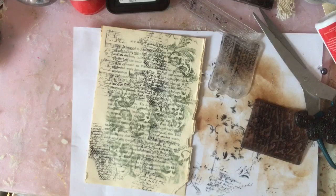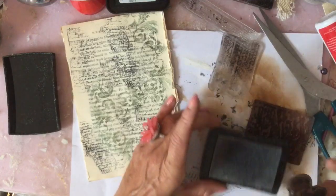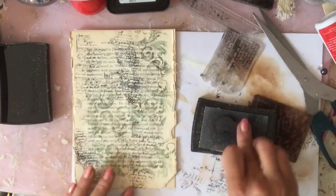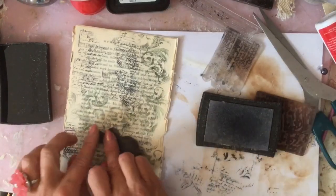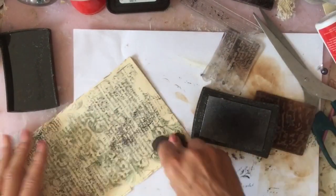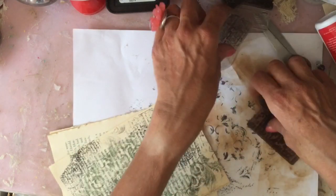I'm going to take my Versamark, which is just that sticky type of stamp, and I'm just going to randomly stamp around in one or two places. Hopefully then when you use the washi tape, you just have odd sections that are embossed and metallic. I just thought that would be quite fun.